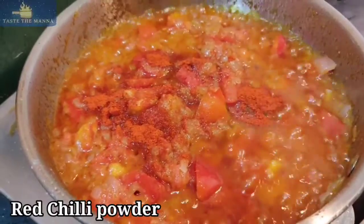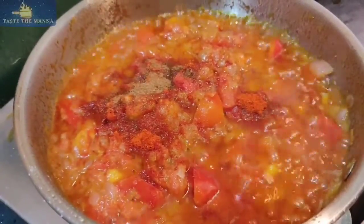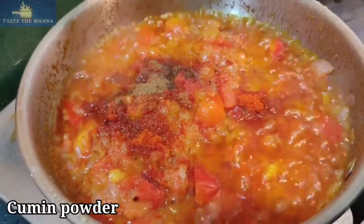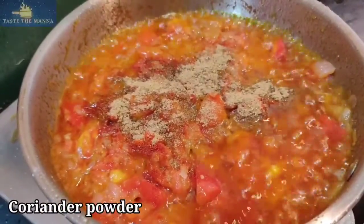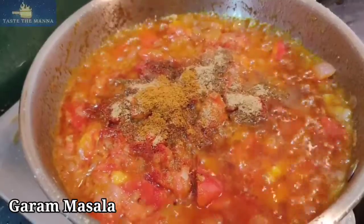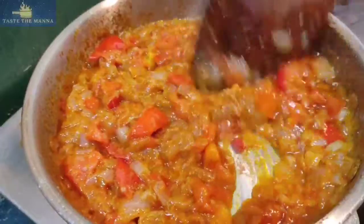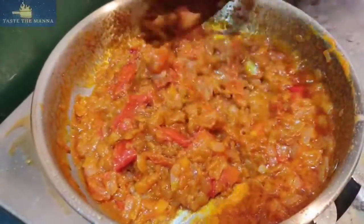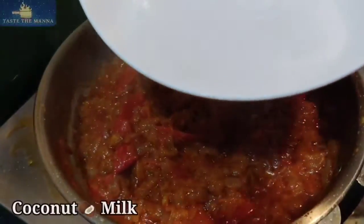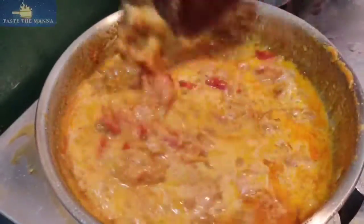Put the fish on top and add 1 to 2 spoons of garam masala on top. Add the garam masala and let it cook.